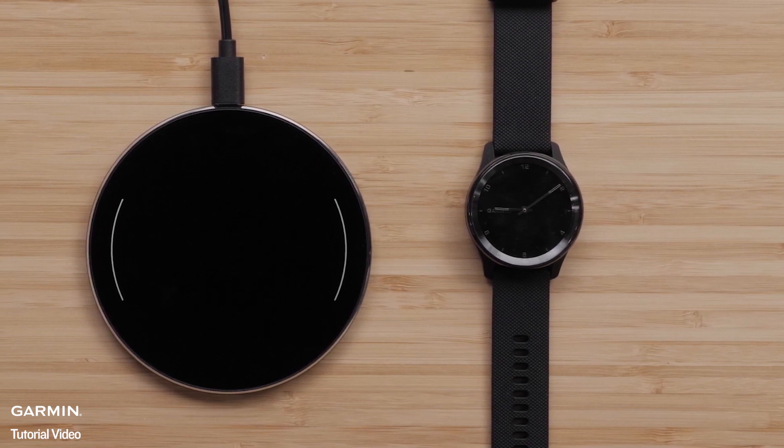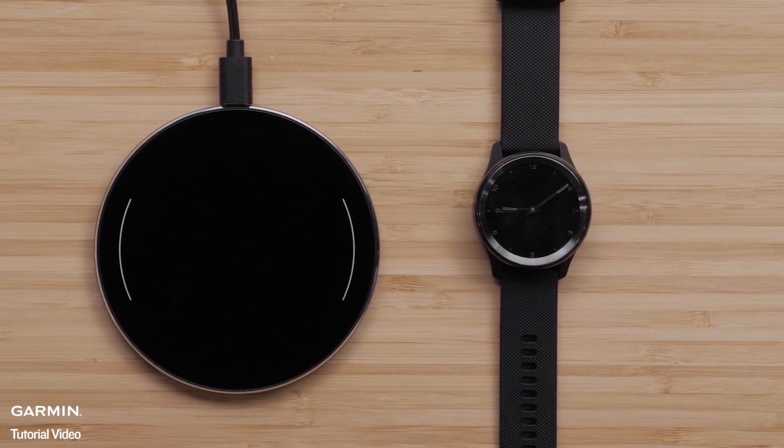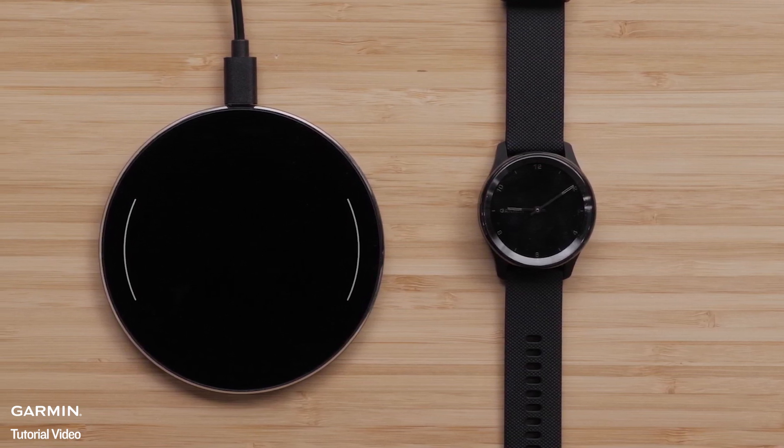Garmin recommends flat pads to ensure that your watch can lie flat while charging. Stand up pads or wireless chargers in vehicles are not recommended for charging your watch.